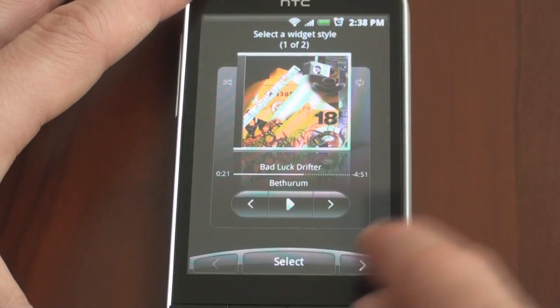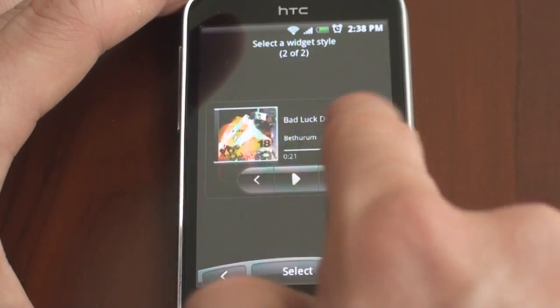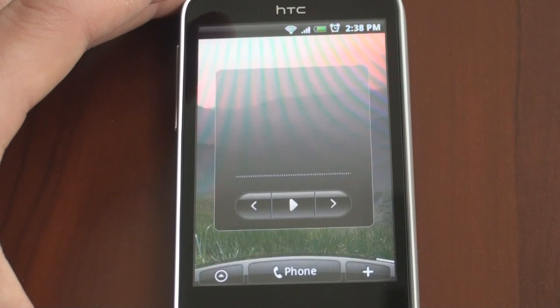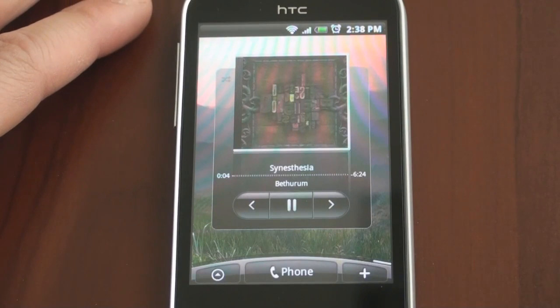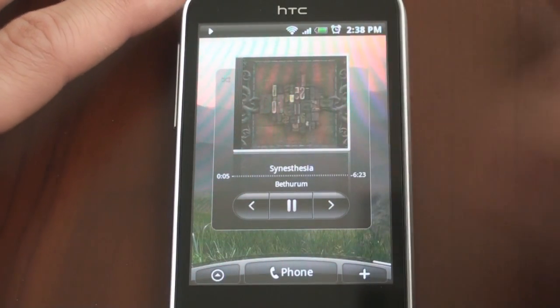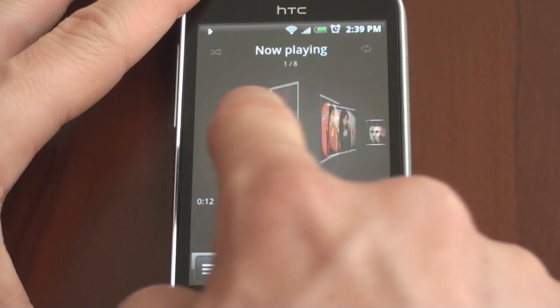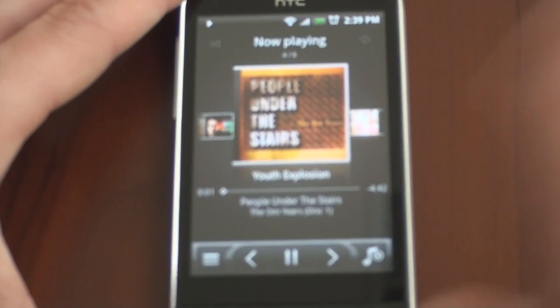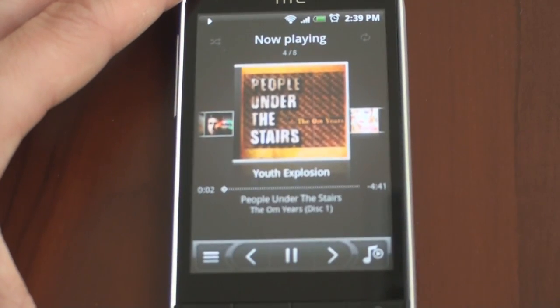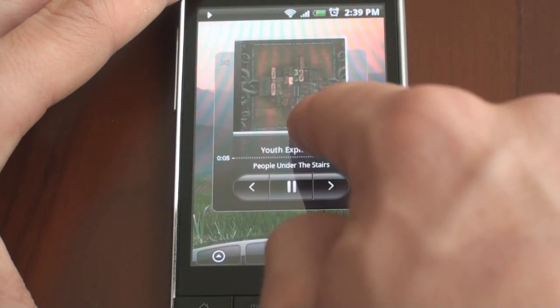The music widget is also quite nice and looks different than what you got before on, say, the Hero. There are two different styles: a simple style and a more expanded one. The expanded version will search your device for any music you may have and can play music right from the home screen. If you have different albums, you can flick through them with your finger, or you can tap on the album cover and be taken into the HTC music application, which is absolutely gorgeous. You can flip through the album art, tap on something and play it. And of course the music continues to play because Android can multitask.